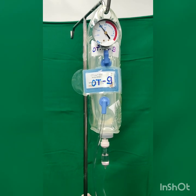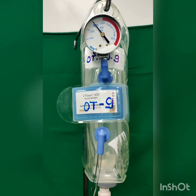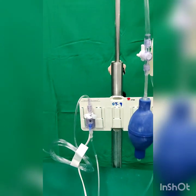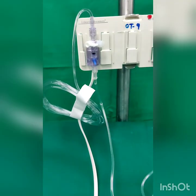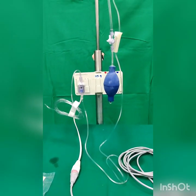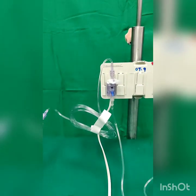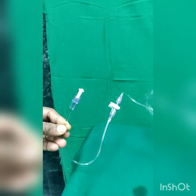The transducer setup has a 500cc normal saline bottle inside a pressure bag at a pressure of about 300 mmHg, to prevent backflow and to allow flushing the catheter when needed. The pressurized normal saline bottle is connected via flush tubing to the transducer. The transducer is placed in a holder; from the lower end it is connected to the transducer cable hooked to the monitor, and from the upper end it is connected with flush tubing to the arterial catheter.